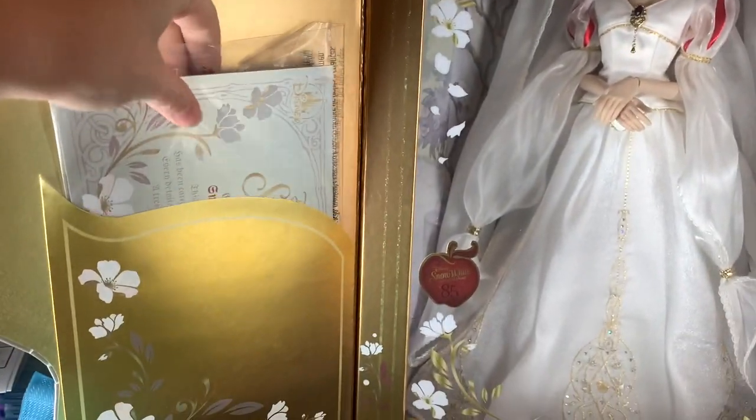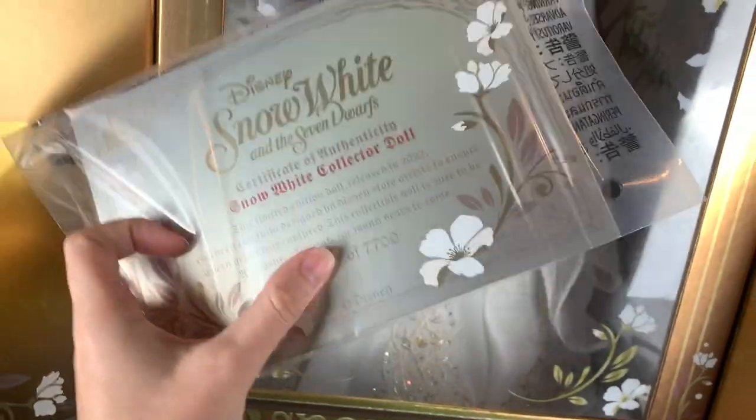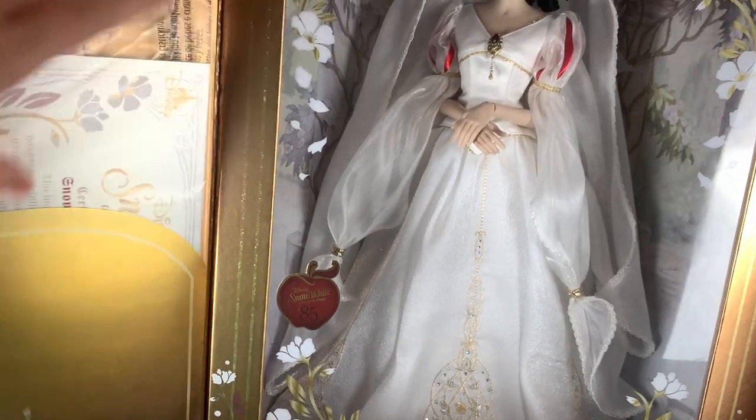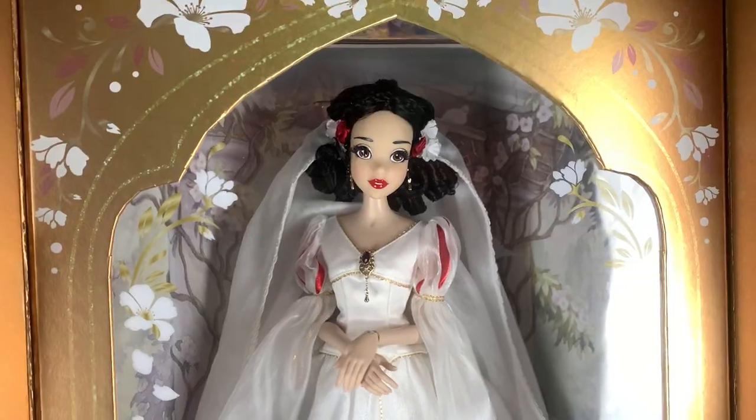Over here is a pocket that has the certificate. I cover it with my thumb because people like to scam using these, but mine is number 1054. The certificate is in a little baggie. Alright, let's get her out of there — I'm so excited.